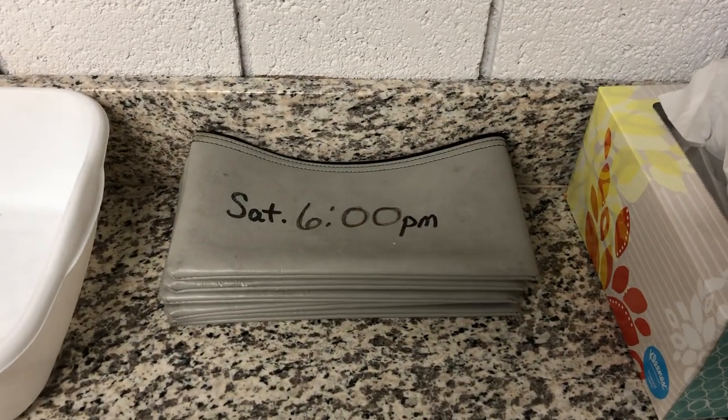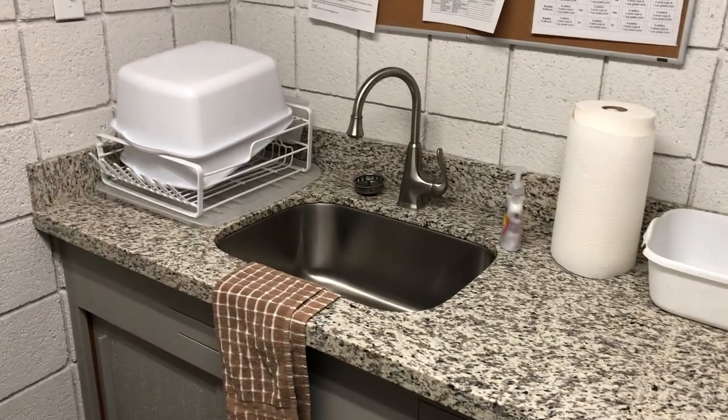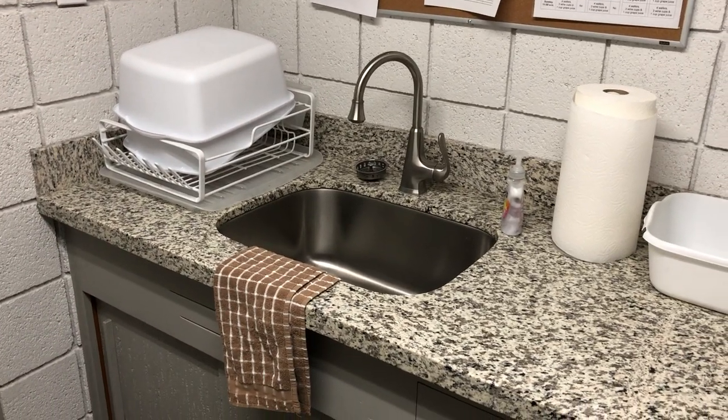These are the pouches in which the offering after each service is put, and then those are deposited in our church safe using a special slot. Here's where all the communion ware is washed — we actually have a hot water heater underneath it.